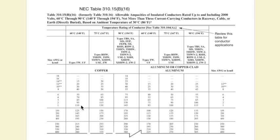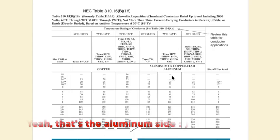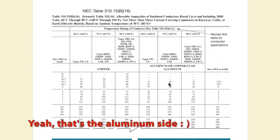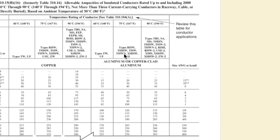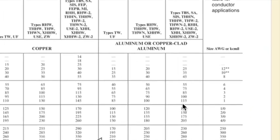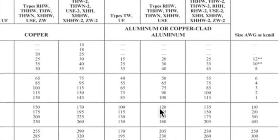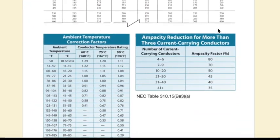Remember, these are all amperages. For example, if I want to know how many amps a number 8 THHN can handle, I look for number 8 on this side and THHN in this column — number 8 THHN is good to 55 amps on the copper side. For type THWN, a 1/0 THWN would be good to 120 amps.